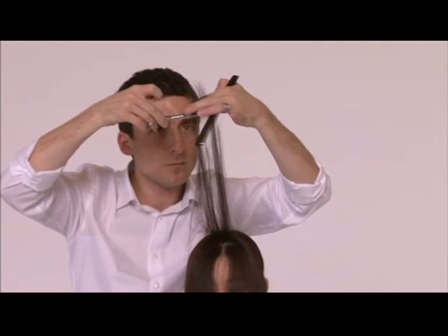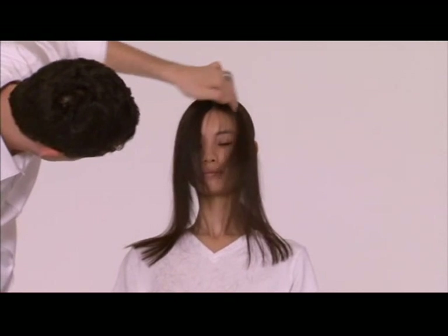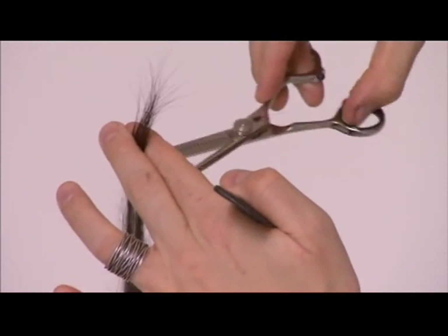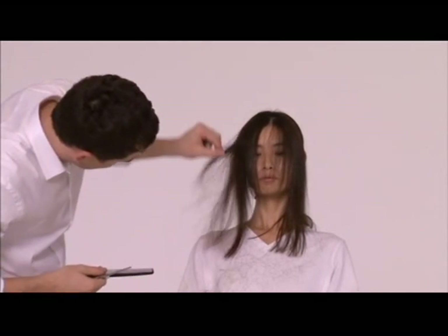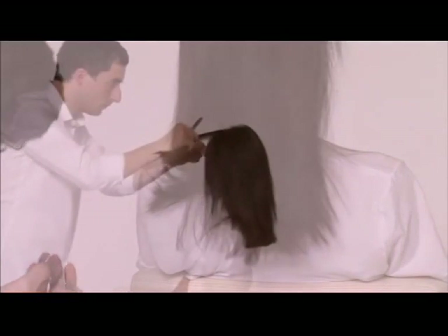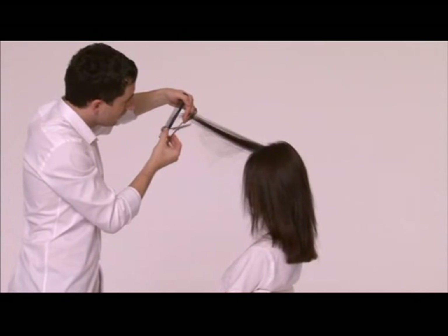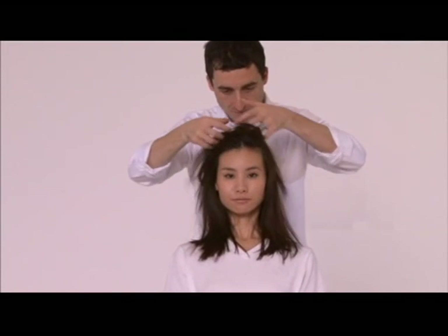Now the form is in the same way with the hair structure visually. This is how it works for you. The haircut is now ready for the hair color.